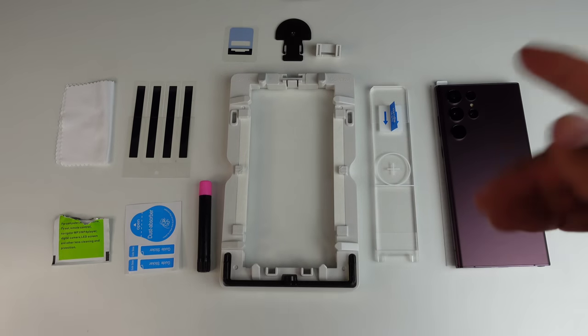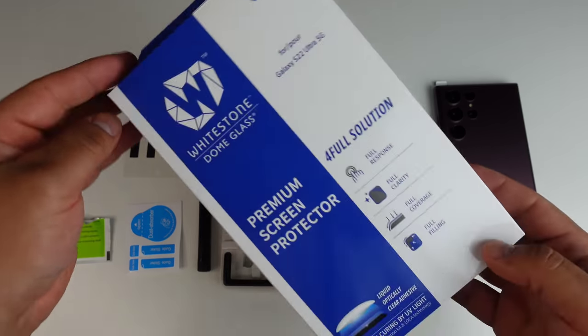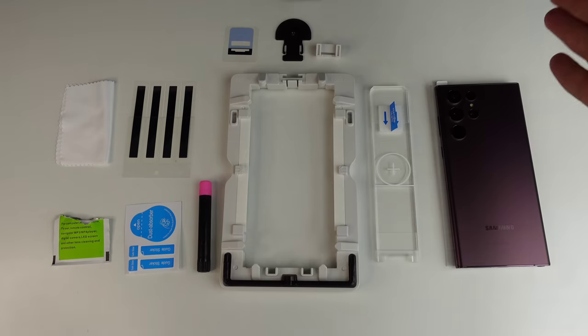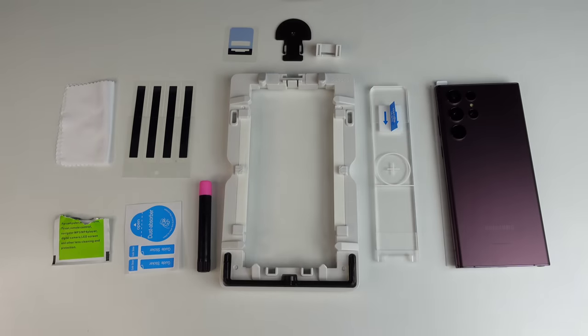Hey, what's up everyone? Josh Quinones here and today we are going to be installing my favorite screen protector for any device, the Whitestone Dome Glass Screen Protector. As you can see, we got full response, full clarity, full coverage, and it's fitting for the brand new Galaxy S22 Ultra. This is my go-to screen protector for any device — it always does a great job at protecting those beautiful displays.